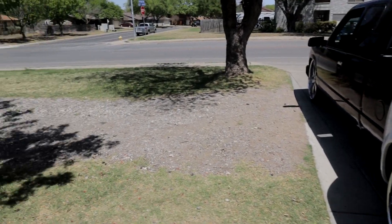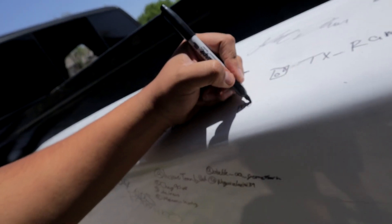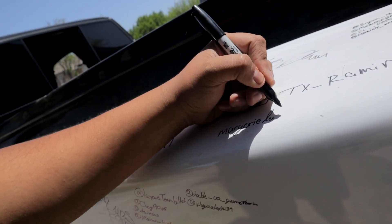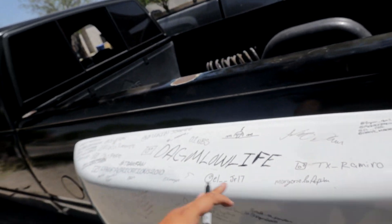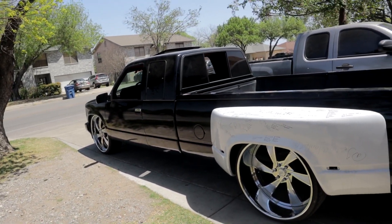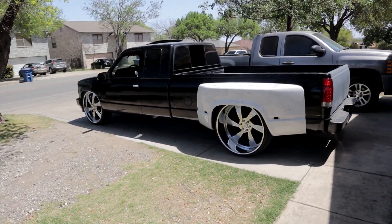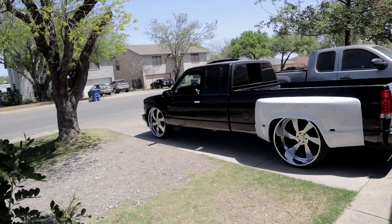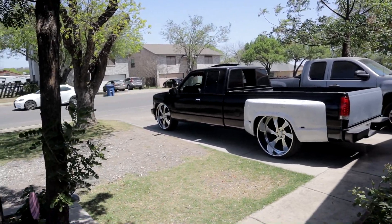All right guys, that's how it is. Remember, leave down in the comment section below what you think of the truck so we can finish filling out this whole fender. Overall she looks sick — let me know what y'all think. Once again, big shout out to Chris Vento — he really outdid himself. It looks clean and simple: just a little clean quick bag setup up front, nothing too crazy. And the turnaround time was fast — he finished it in three days.